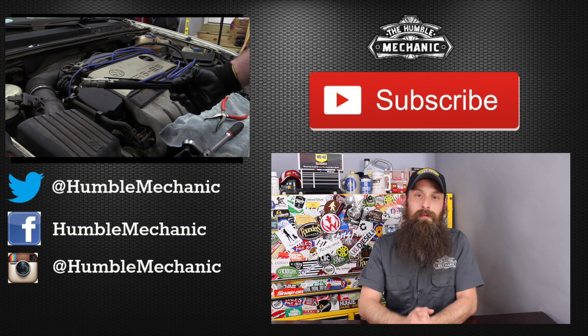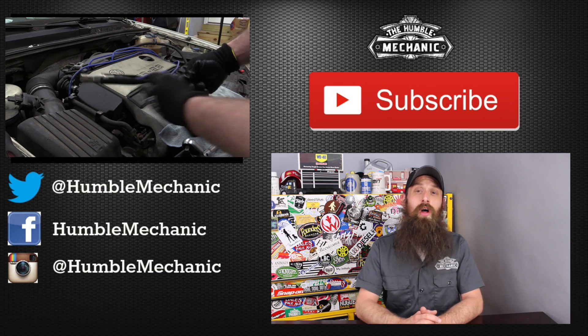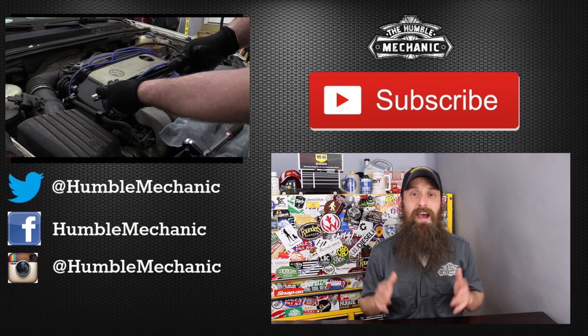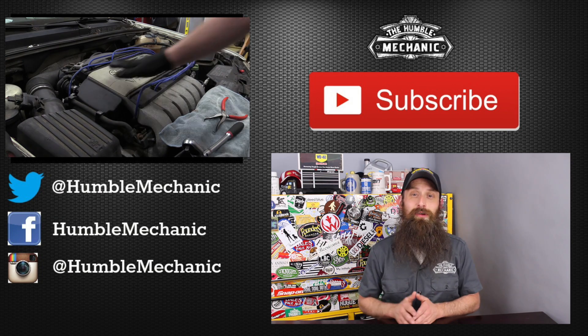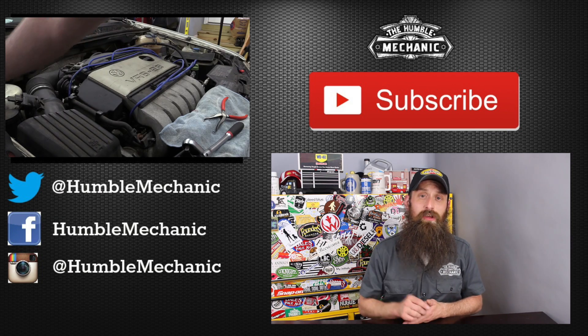If you have any questions or comments, post them in the comments section below. If you liked the video, throw it a thumbs up on YouTube — I always appreciate that. You can also subscribe on YouTube or on the blog at HumbleMechanic.com, and follow me on Facebook, Twitter, Instagram, and the blog. I hope your spark plug job went really well and your car is running a lot better. Thanks for watching — I'll see you next time.